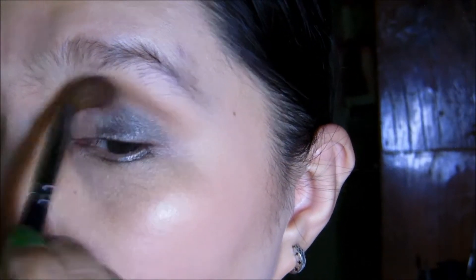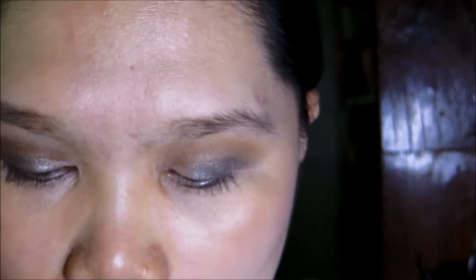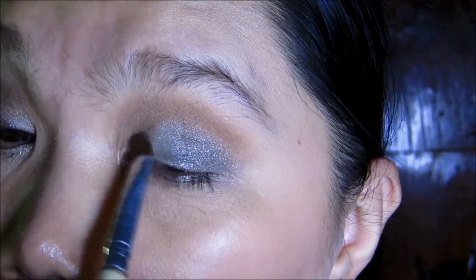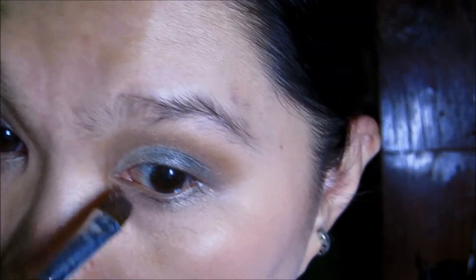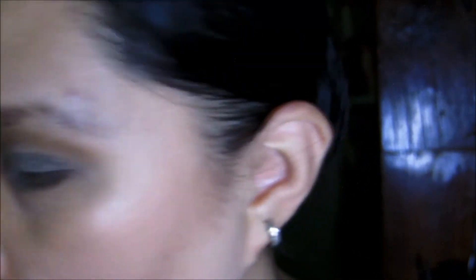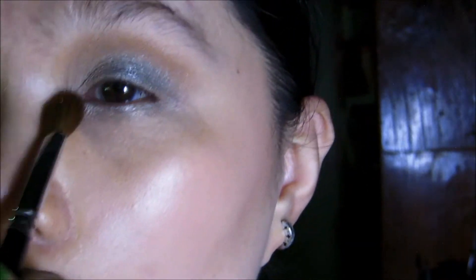Going back to the c200 for that mid-tone, just blend it again on the crease. Then I'm going to take another ELF eyeshadow brush and apply the lighter shade, putting it on the inner corner all the way to the center, overlapping the darkest shade, all the way up to the crease and inner teardrop, and on the inner corner of the lower lash line using the tip of the brush. Then blending out with the c218 blending fluff.